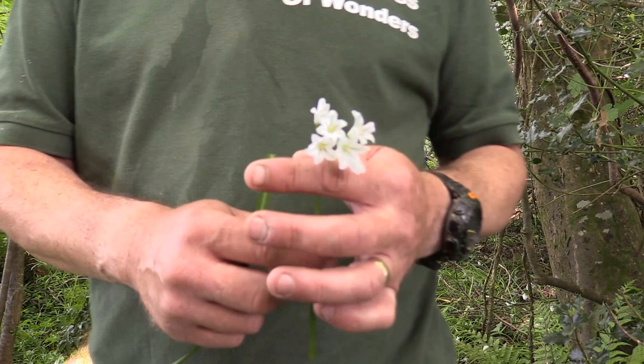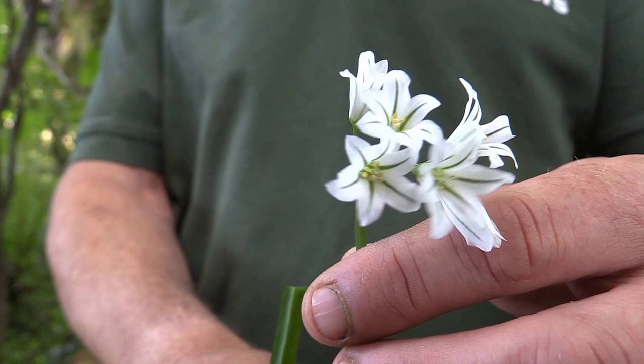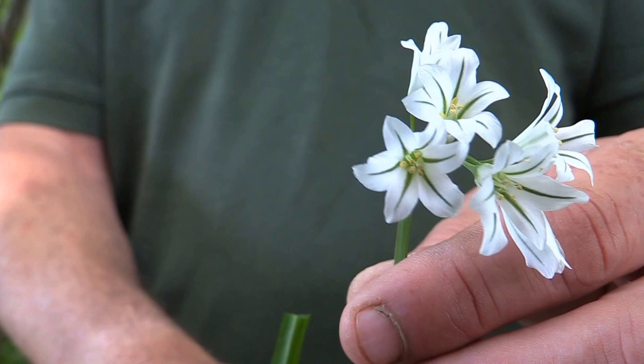This little plant is what's called a three-cornered leek. Everybody thinks it's wild garlic, but it's actually a member of the onion family. It's edible and it grows from March to the end of June.